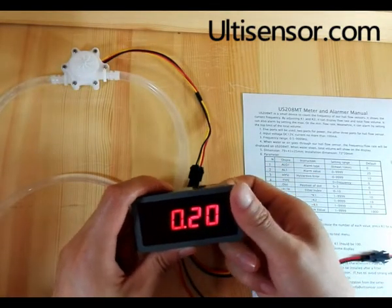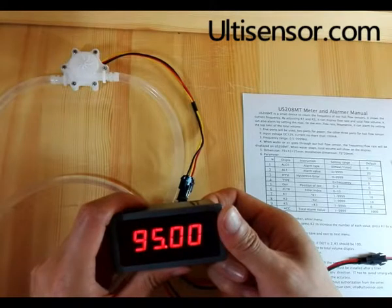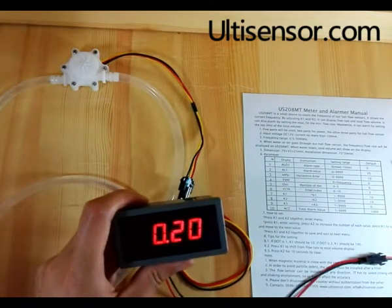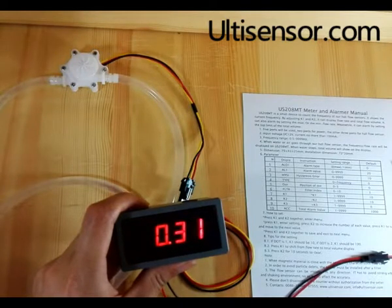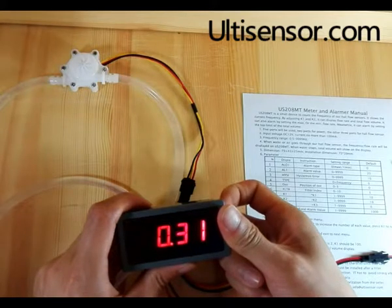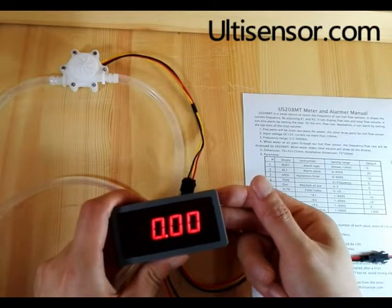We can also set the total alarm value at ACC. We can set the total to 0.3. By pressing K1, it will show the current total value. Press K2 for 10 seconds to clear and start again. After clearing, the alarm disappears.